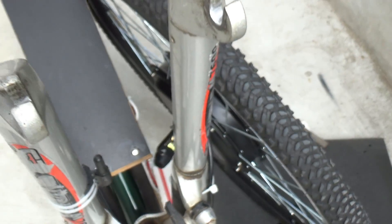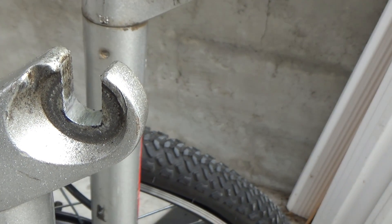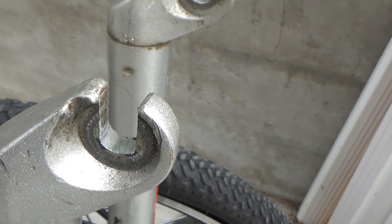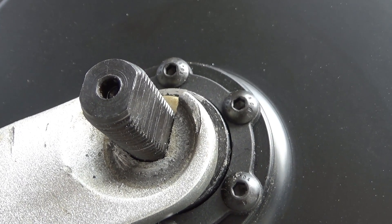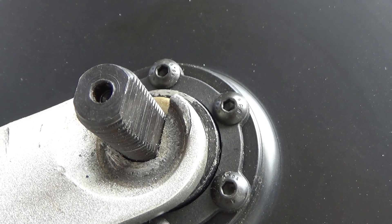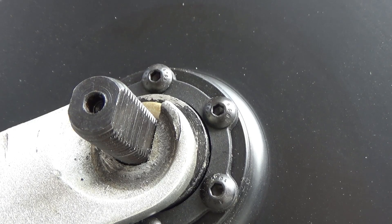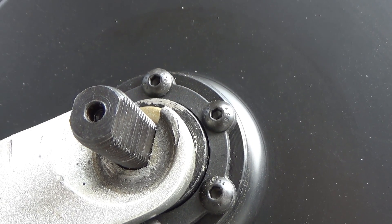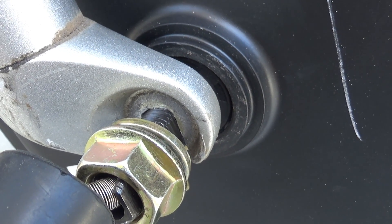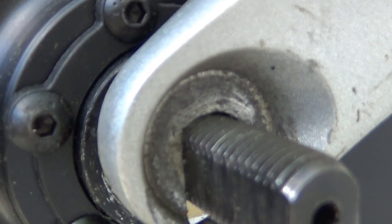What surprises me is that this aluminum is quite soft, so it's quite easy to file off. Doesn't take me long at all — probably around five to ten minutes. Now my axle sits nice and tight in the dropout, there's no more gap. One millimeter doesn't sound like much, but this is precision engineering, so it's a lot. It's all the way up there and there's no more gap — same on this side. Beautiful.